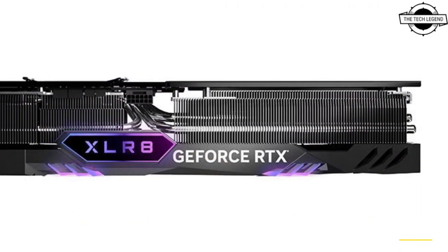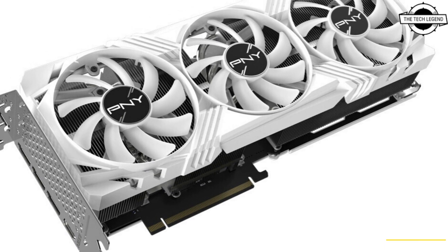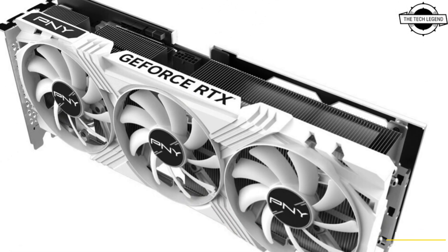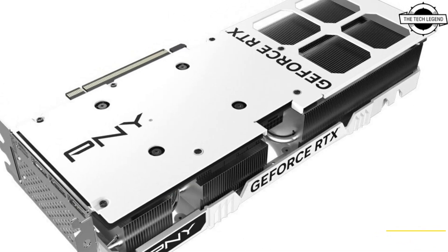There are no RGB diffusers near the screws surrounding the middle fan, and the underlying PCB remains black. The card measures 30.51 centimeters long, 11.9 centimeters tall, and occupies exactly three slots.